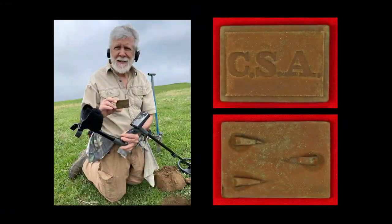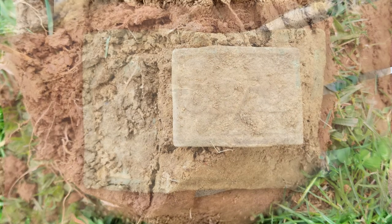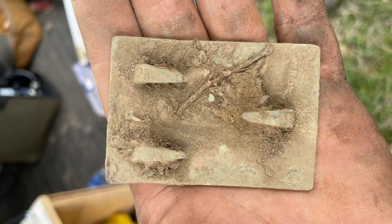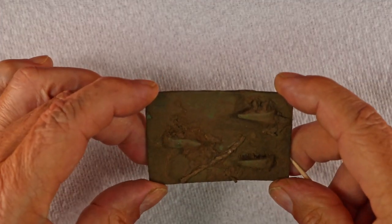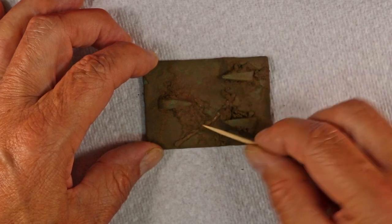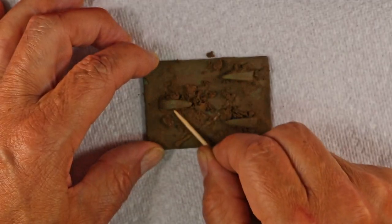Here's a photo of me just minutes after finding the plate, and some photos of it after I got most of the dirt off. Here's what it looked like just right after it came out of the hole — you can see the green patina in the dirt. Here's Alex holding it with the CSA side facing up, and here he is showing the hooks on the back. I'm going to attempt to clean a little bit off this back plate with a toothpick and try to video some of it. You can see it still has all the hooks intact.